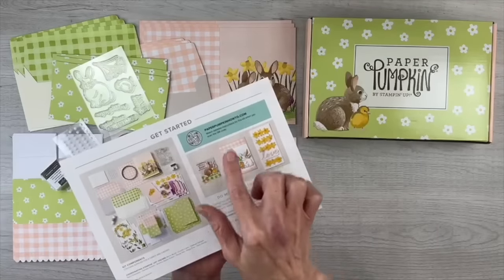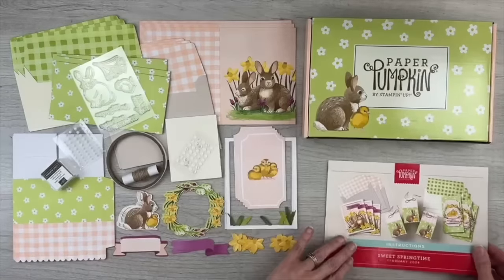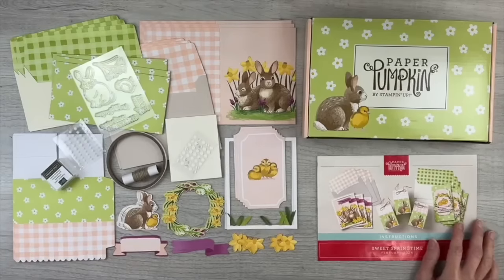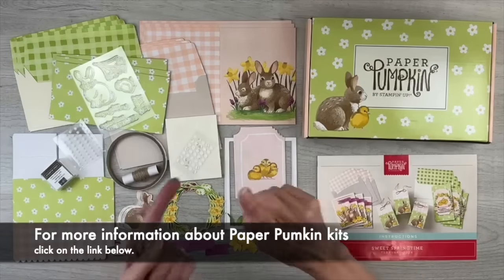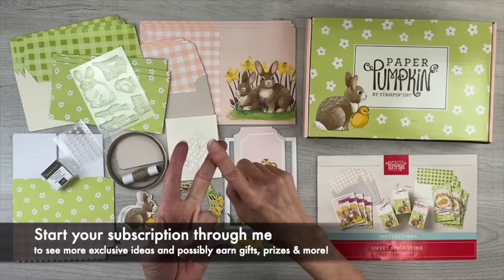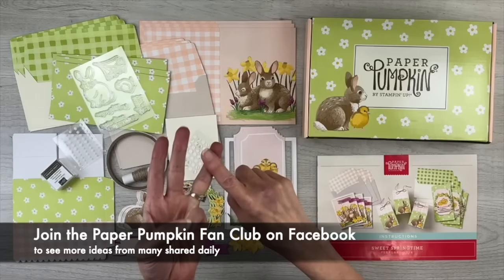That link, along with other kit details and creative inspiration, can be found on the back of the included pamphlet. I invite you to watch what I share today because I love to think outside the box and manipulate the parts and pieces in these kits to make lots of other paper crafting projects. The kits are a Stampin' Up! product so the colors, images, and supplies always coordinate with many other Stampin' Up! products. All those tools and supplies that I'll be using are listed below and linked to my online store. You can also find links for learning more about paper pumpkin kits, starting your subscription through me to access my exclusive ideas and possibly receive gifts and prizes, and joining my paper pumpkin fan club where others share their alternate project ideas.